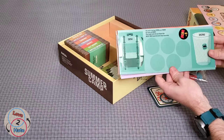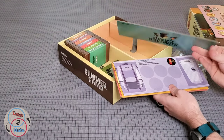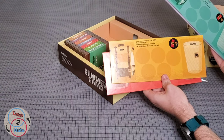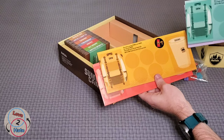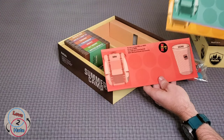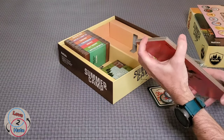Our player boards are pretty nice — these are thick cardboard. Very detailed: it shows where your badges go, your discard pile, your draw pile, and even where to store your energy tokens. So very nice.